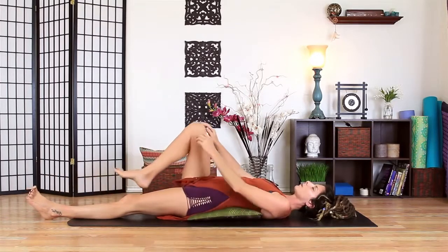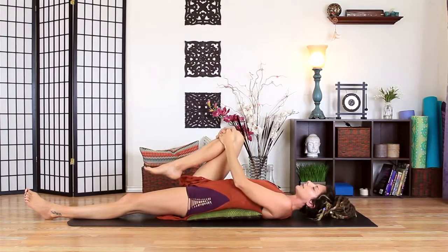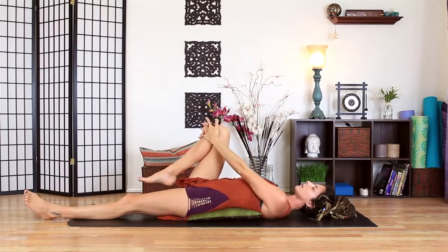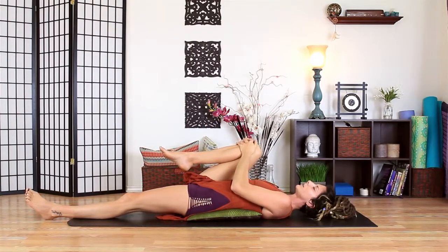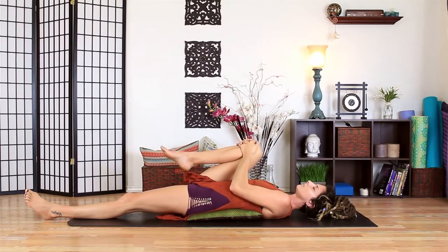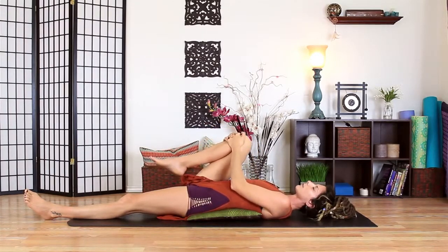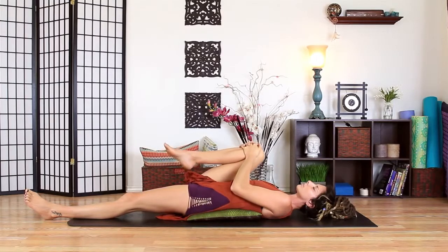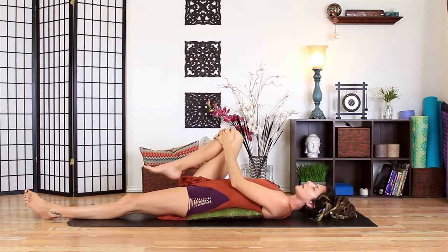Let's bring the right knee in. On an exhale, pull it in. On an inhale, kind of release. Keep your hands on it. Exhale in, and release — moving with the breath. Long inhales and exhales.